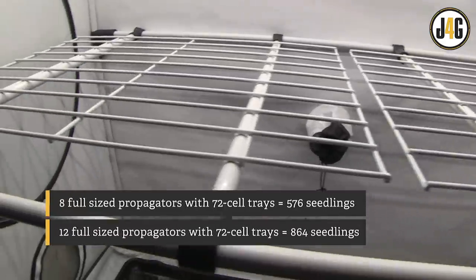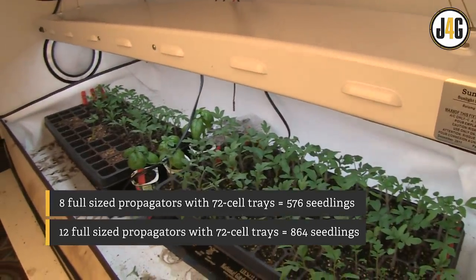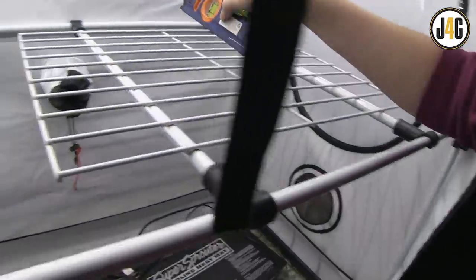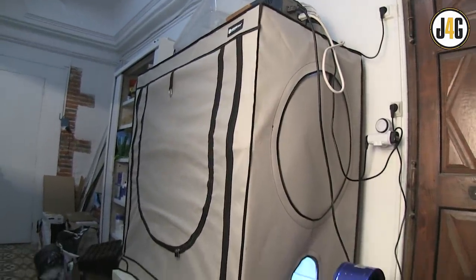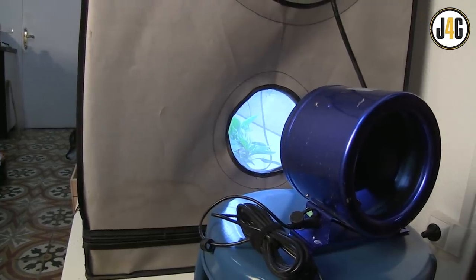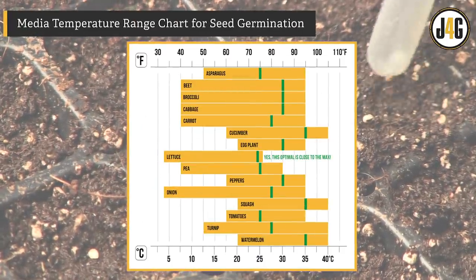With one shelf, I can fit eight full-size propagators. It comes with a second shelf affording theoretical space for 12 propagators, but I like more vertical space, especially with multi-array T5 fixtures. A cool feature is that shelves can be added, height-adjusted, and removed without dismantling the tent. My basement has hot water pipes running through it, which helps keep ambient temperatures in the mid-60s Fahrenheit (around 18°C), even in the depths of winter. Seeds love consistent warmth and moisture.